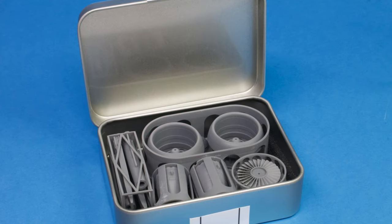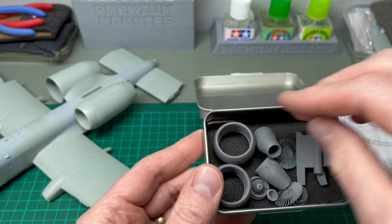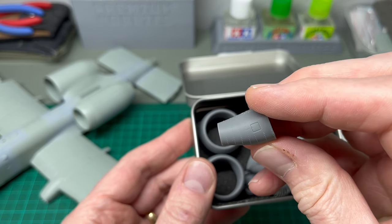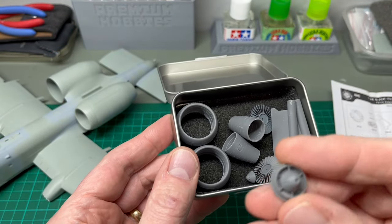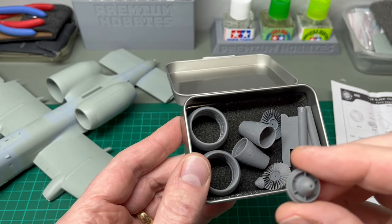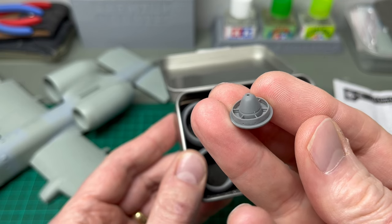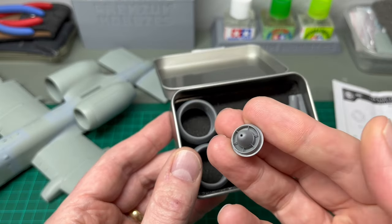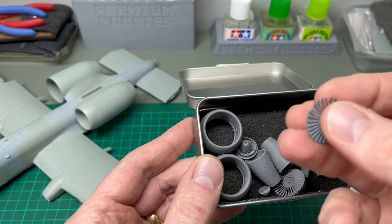These are all 3D printed as I mentioned earlier. You have the outer intake rings — there are two of those. These are the exhausts, and if the camera will zoom in you can see how detailed those are. They've got lovely raised rivets that run around the circumference of each one. There's also a fan that fits inside the exhaust. If I hold it up, you can see the way it's printed — it's actually hollow inside there, and those ribs are actually raised above the surface. Not a lot of this will be seen on the completed model, but the detail in there is really nice and crisp. And then there are the fans.